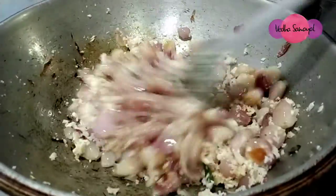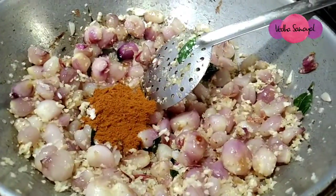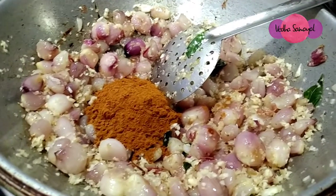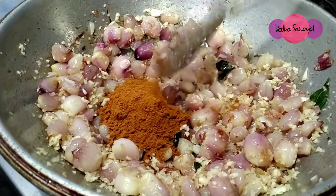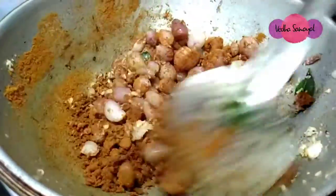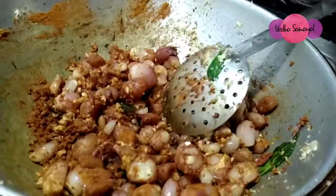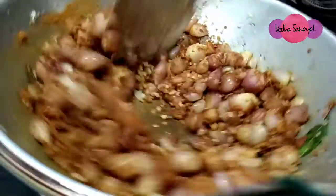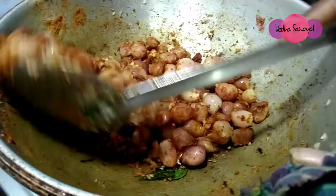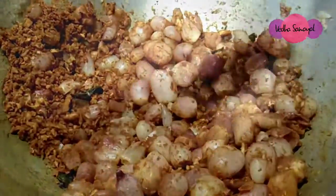Let's add the thangas. We put 2 spoons of the thangas. Put your thangas and add the thangas.